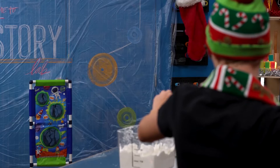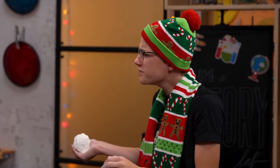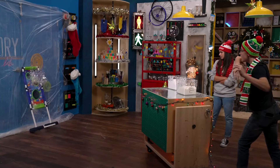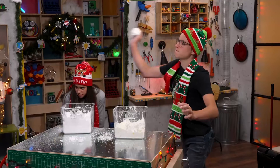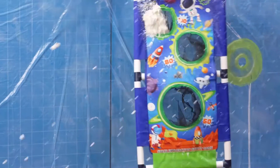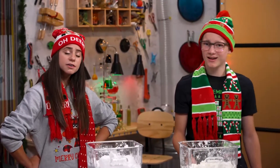Were you even born in 2013? Yes. Here it goes. It moves! Three, two, one. Oh, let's see that again. Look at that impact! I'll give it to you, that was pretty good. Okay, my turn.